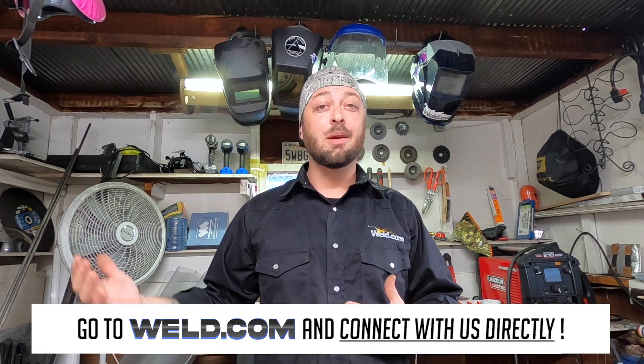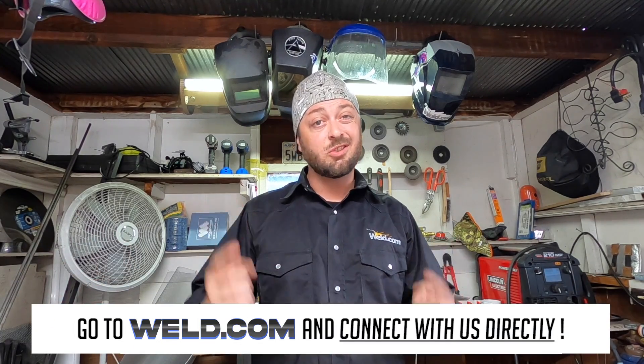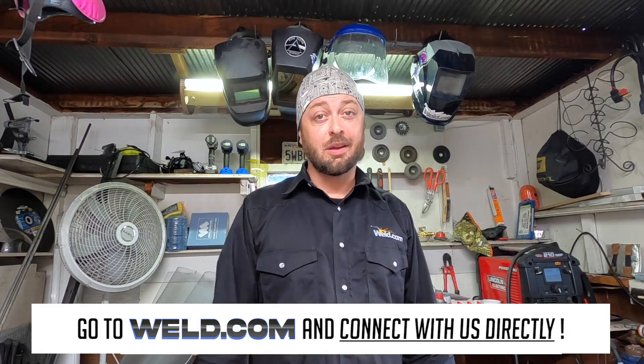Hopefully these tips have given you a little more insight into what could be causing your undercut and will help you fix it. If you have any more questions, feel free to leave a comment down below with things that have helped you battle undercut. Also, if you've not become a member over at weld.com, there are forums where you can ask questions like this and plenty of people will reach out to help. Until next time, we'll see you out there.